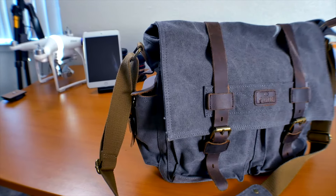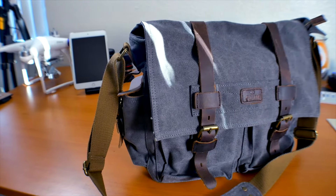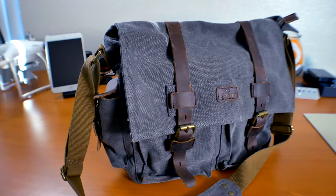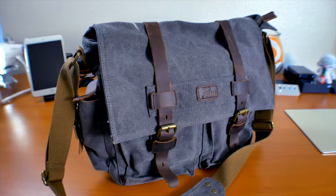I want to start off by saying this bag is perfect for light traveling. Depending on what type of camera and lens you're using, you might be able to carry more or less.